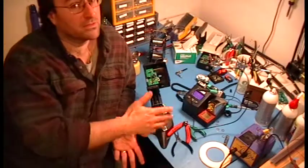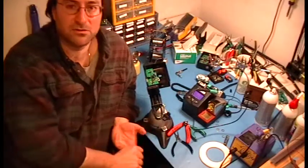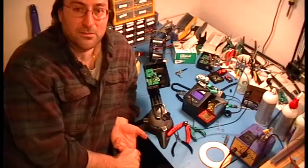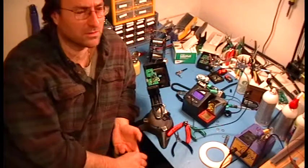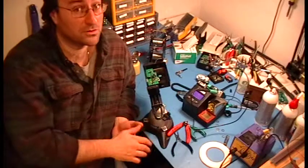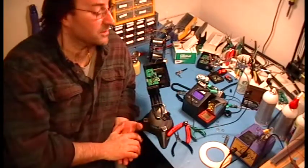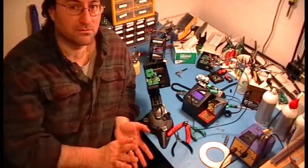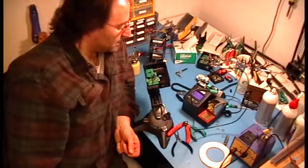Or even a used JBC, although good luck finding those used. Pace is the darling of the military world — especially maybe the Air Force or the Navy. They make great products made right here in the USA. Great videos online too — if you do a search on Pace videos, you'll learn more about soldering than you could ever want to know. Met-Cal's great too. Lots of great stations out there, but I like JBC and I like Hakko.